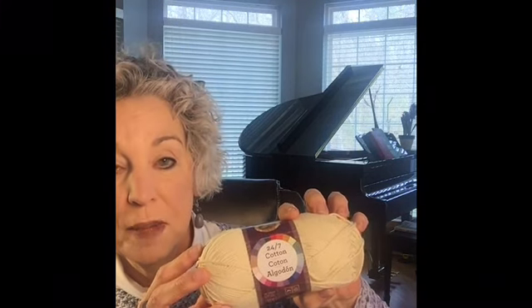Another yarn I'd suggest for coasters is 24/7 Cotton by Lion Brand. It's a high-quality yarn that crochets up very nicely. The color I have is marked as Ecru, which goes with pretty much anything — great for gifts like dishcloths, washcloths, or coasters. There's absolutely no halo on this — it's a very slick yarn. I like it, but for coasters and dishcloths it would be a better choice than for a sweater. Anyway, that's all I have for today — join me next time to find out what's on the hook!